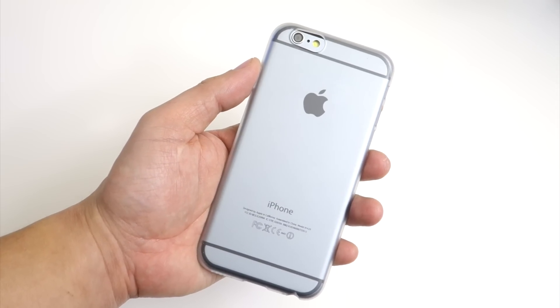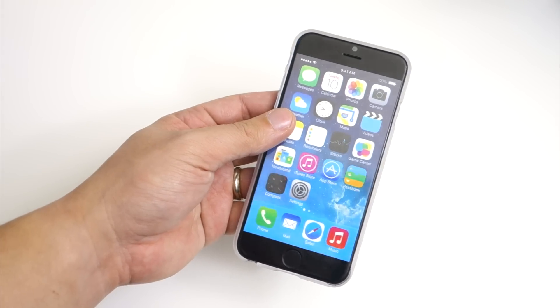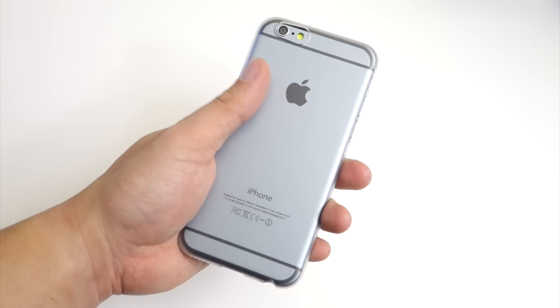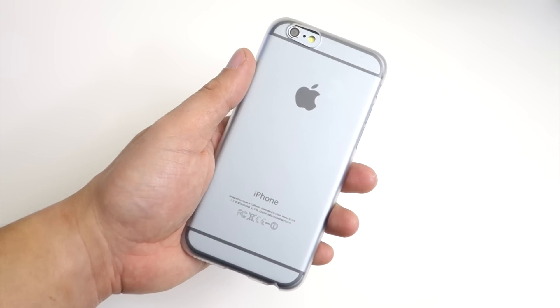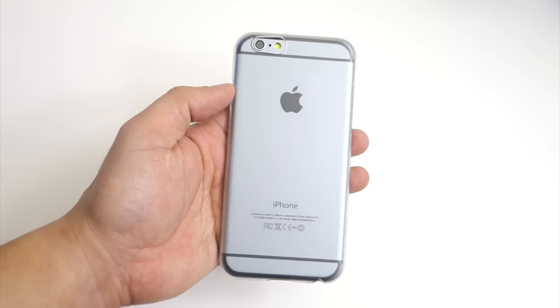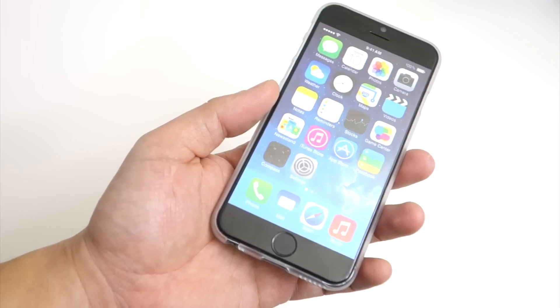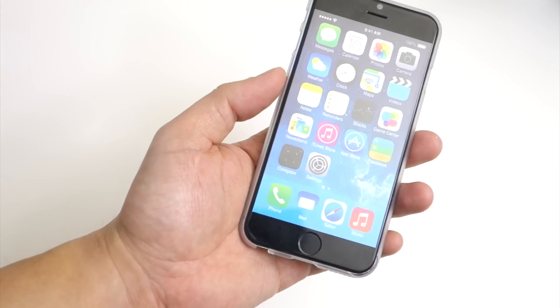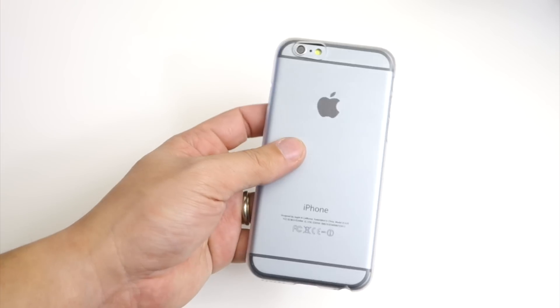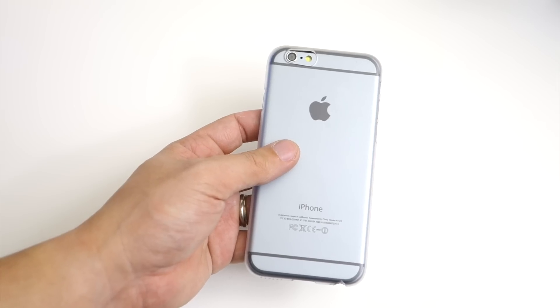The case also features a self-healing coating that minimizes scratches. The Air Jacket case is very thin and lightweight, it feels really great in the hand, and it shows off the design of the iPhone 6 while providing a little bit of protection. It's very easy to install, and lastly, the bottom right side of the case has a low-rise corner for easy removal. That's it for this quick review of the Air Jacket Clear Matte case for the iPhone 6 from Power Support.